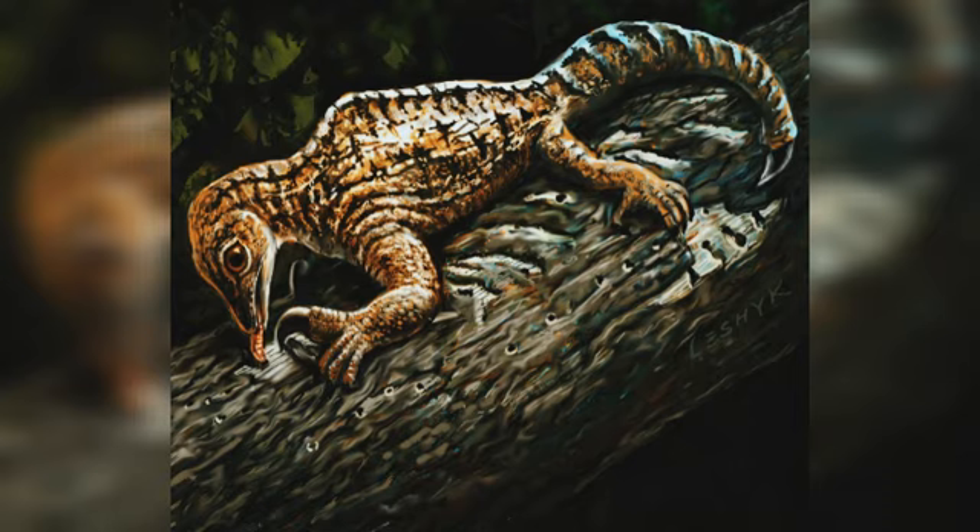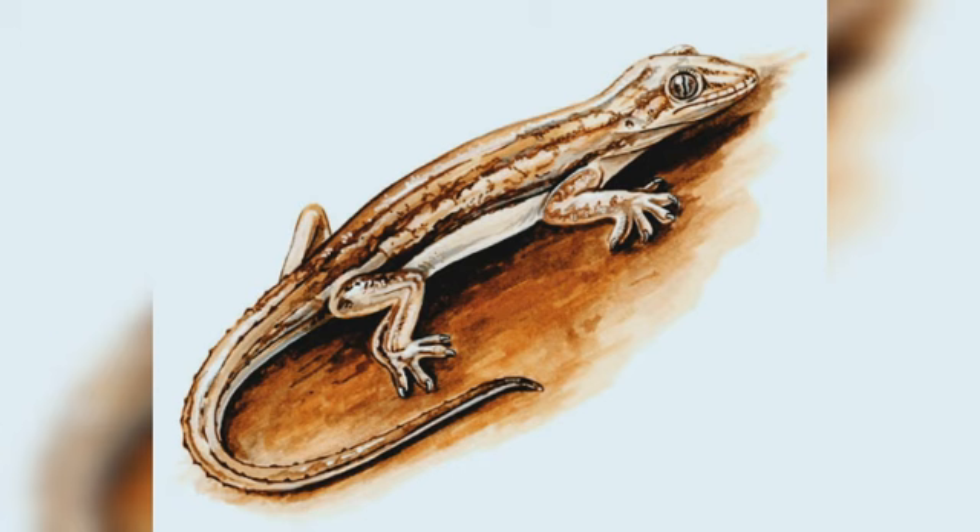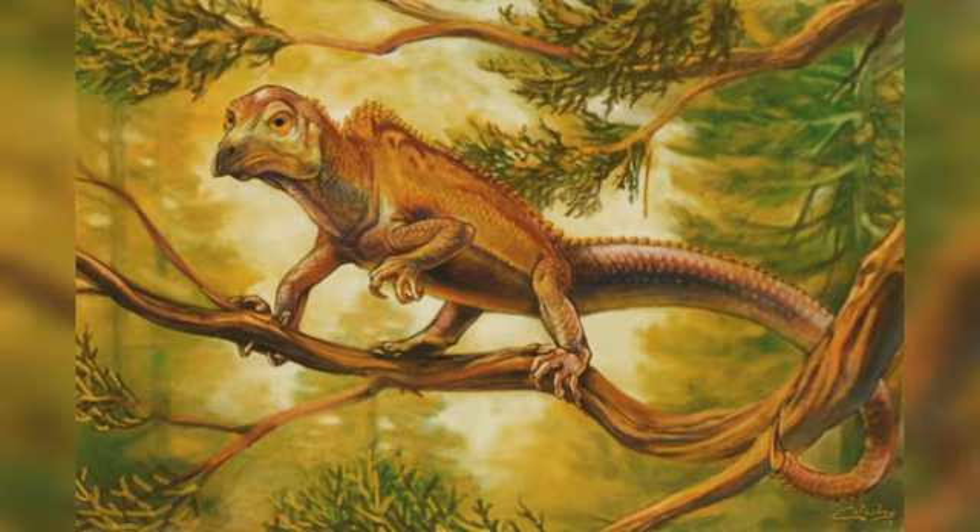To determine how the fins and limbs worked, the researchers used computational software originally developed to study human locomotion — a technique that had also recently been used to study the locomotion of human ancestors and dinosaurs like T. rex, but had never before been applied to early tetrapods. By scanning fossils and reconstructing the musculoskeletal forelimbs, then manipulating the models in the software, the team was able to measure two functional parameters: joint maximum range of motion and the musculoskeletal system's ability to move the fin or limb joints. These two measurements reveal trade-offs in locomotory systems and allowed the researchers to test functional hypotheses in these extinct animals.